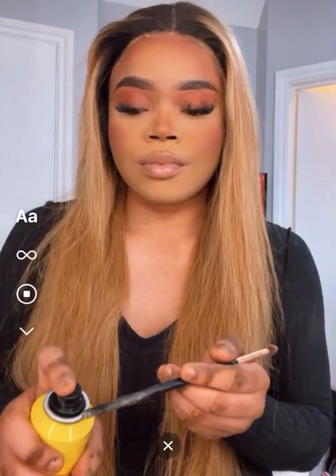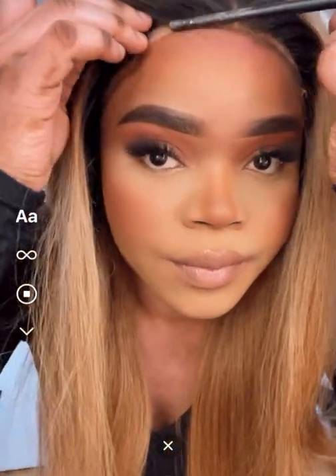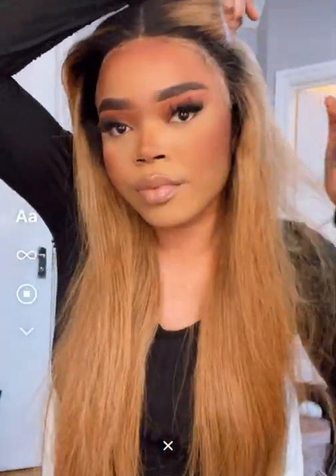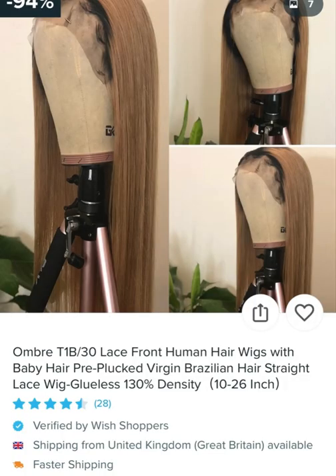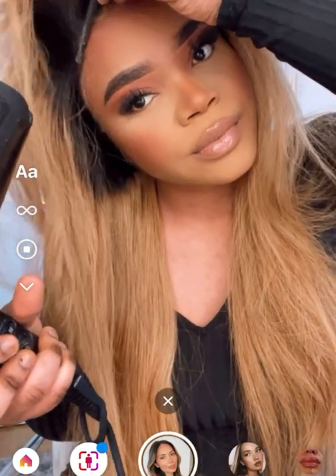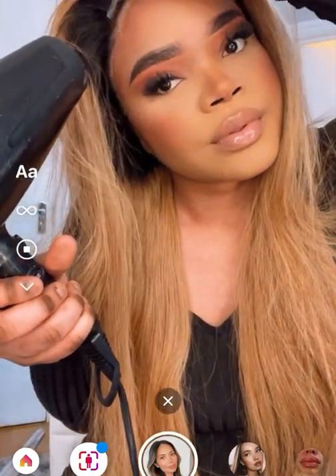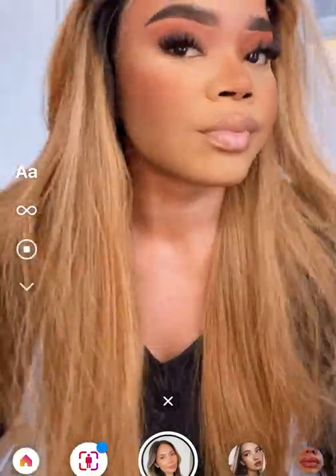Hey lovelies, I'm back again with another Wish Review and today I'm here to show you guys this beautiful unit that I received. It's the Lace Frontal Ombre Unit in the density 130, in the length 26 inches. This hair was so affordable — literally less than 120 pounds — and it came within 5 days with Wish Express. It was literally so easy to just install on my head.